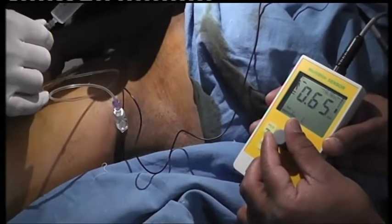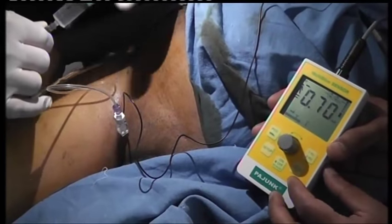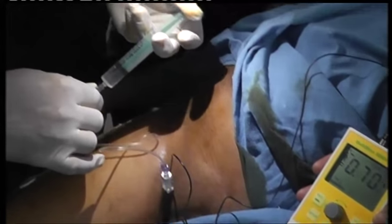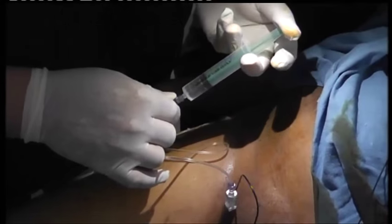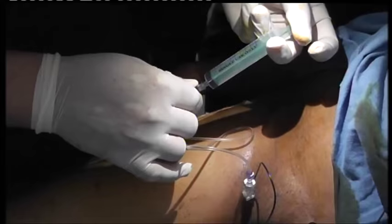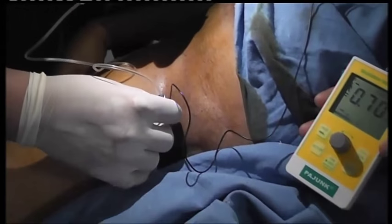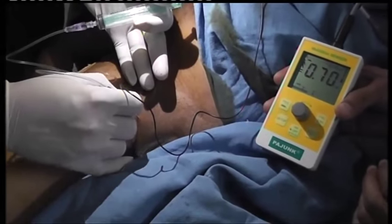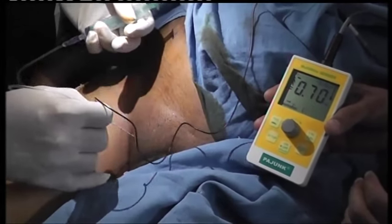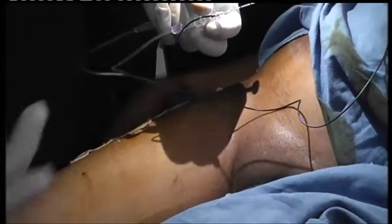Aspirate and inject 10 mls. This is a good block — obturator block — people can use it. We're not using ultrasound at this level, but if you are very proximal, you will have both nerves. These nerves can divide into anterior and posterior branches already at this level, but we were getting a good response from the adductors, so we assume it is both nerves.